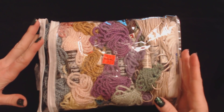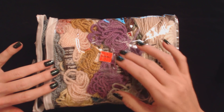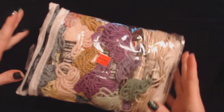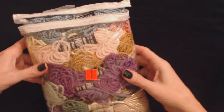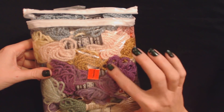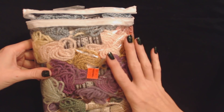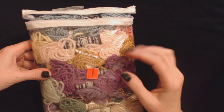Hello. It's good to see you. Today we are going to take a look at this package, this little zipped plastic package that I bought at Goodwill. It's full of all these little different pieces of yarn, and we're going to take a look at each piece separately.